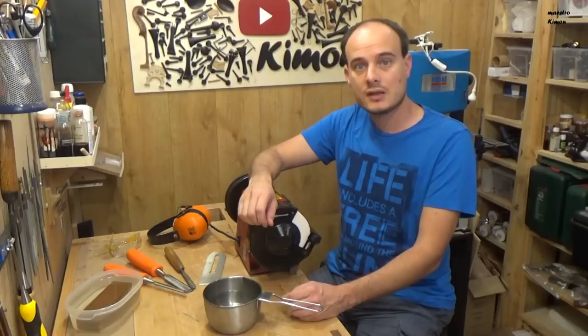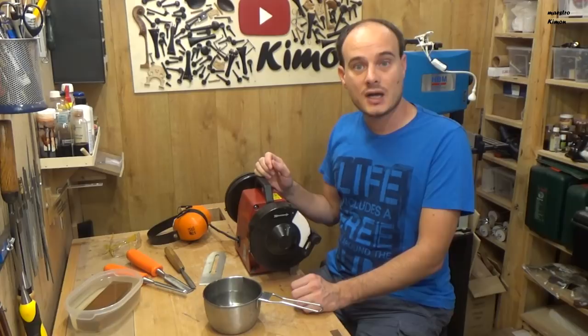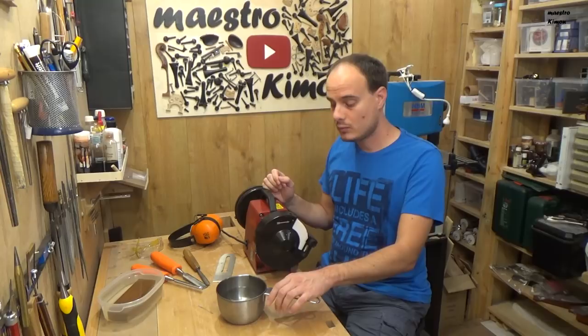The dry ones, like the one I have here, don't use water obviously, work at a higher RPM, and so may burn your tool easier. That's why I have also a small bucket of water here to cool my tools down.